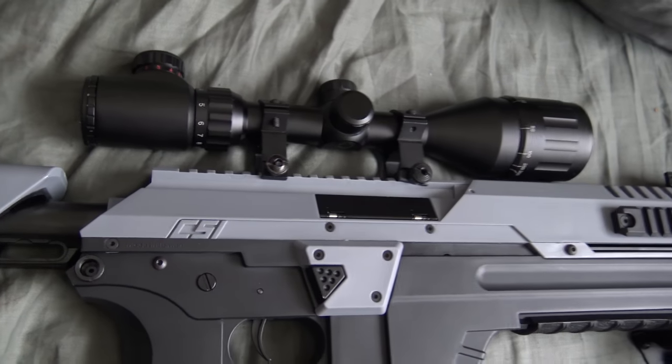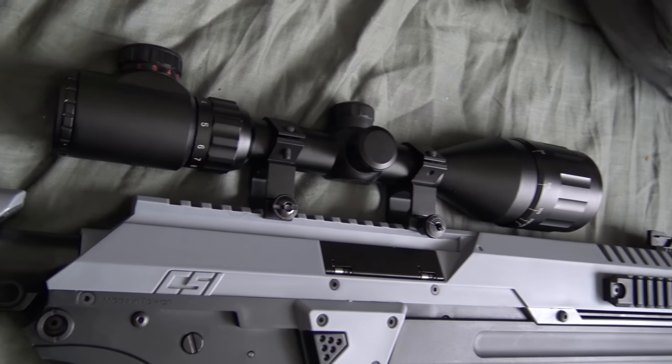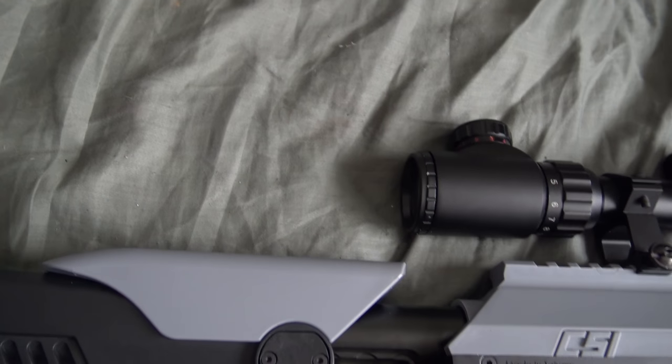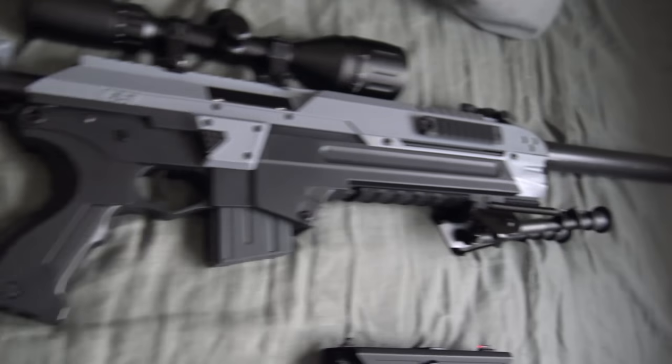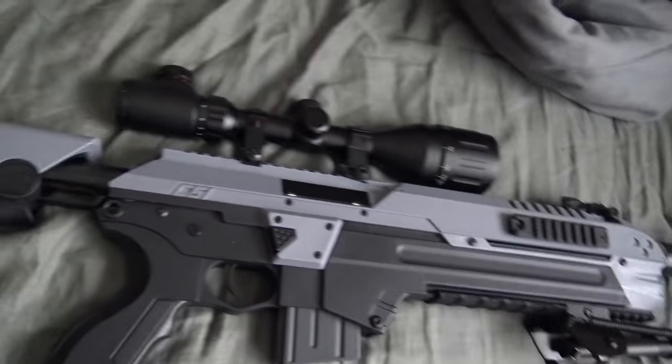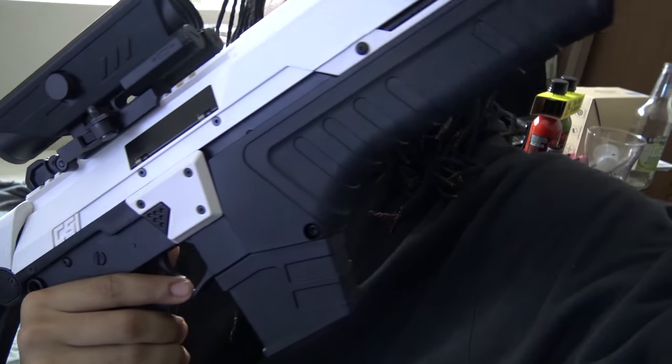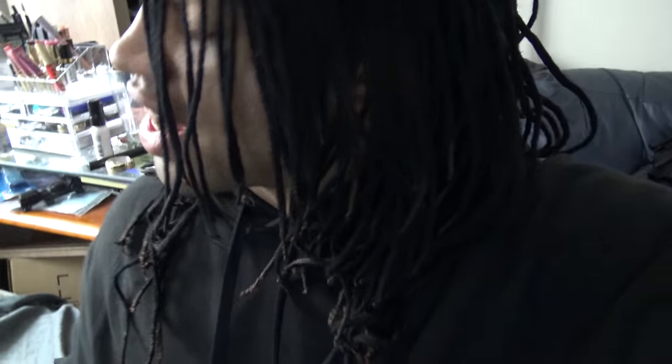Then I put on a 4-to-16 power by 50 millimeter scope, and that's just retracted back so it fits better with it. That's what I ended up doing, and I really like it. Here is the white one — I actually ended up putting this scope on the white one too, and I still really like this. Both these guns are awesome.